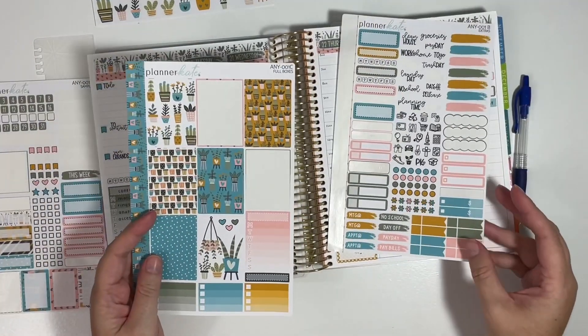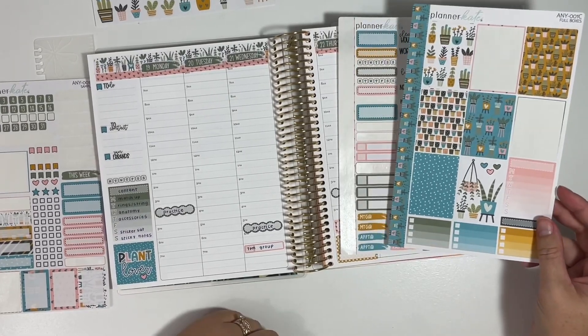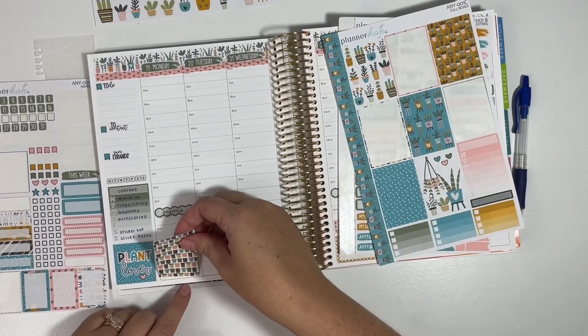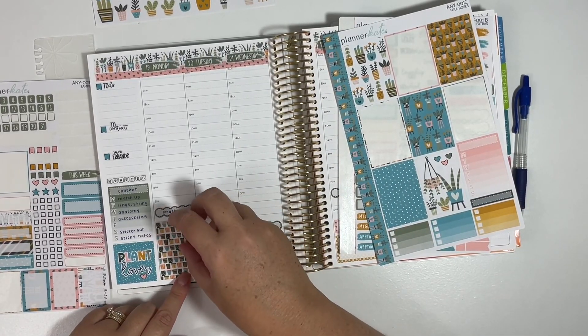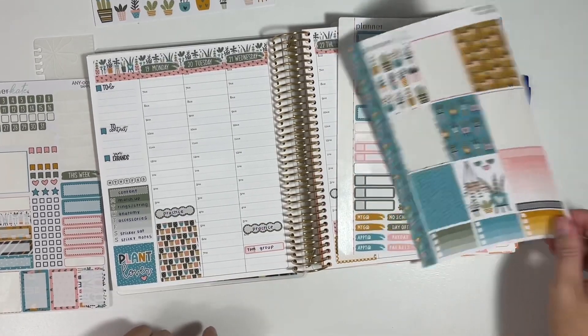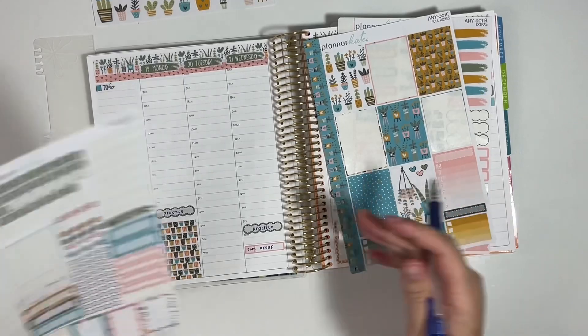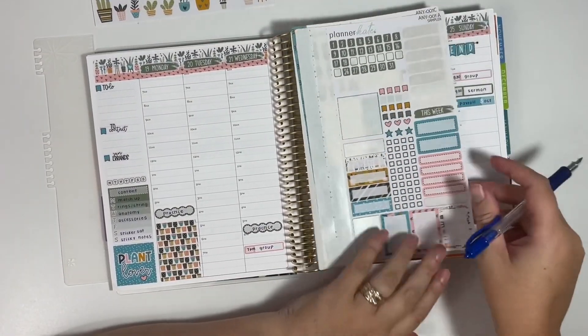Monday night I have a sorority meeting. I am actually in a sorority here, which I love — meeting with my girlfriends every month. We are a philanthropic organization, so we donate all of our money back to the community, which is also really fun to do. So definitely need to label that.